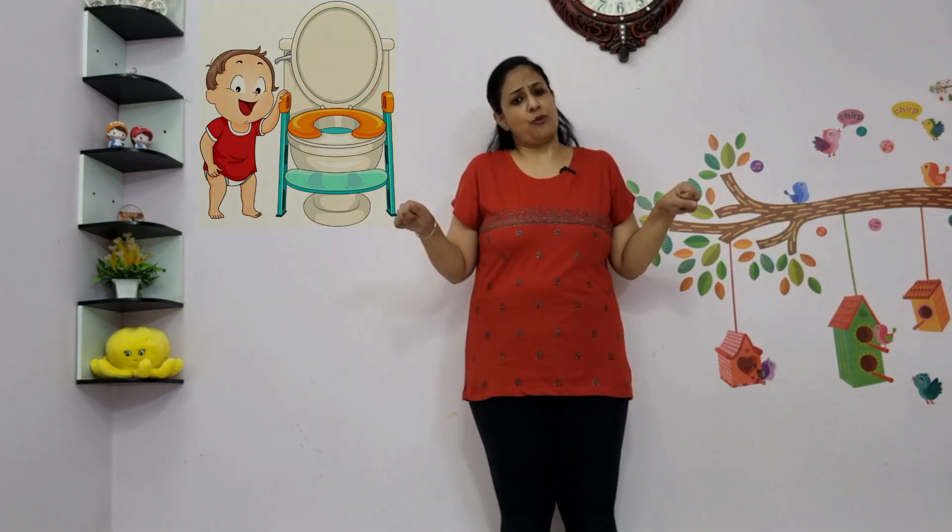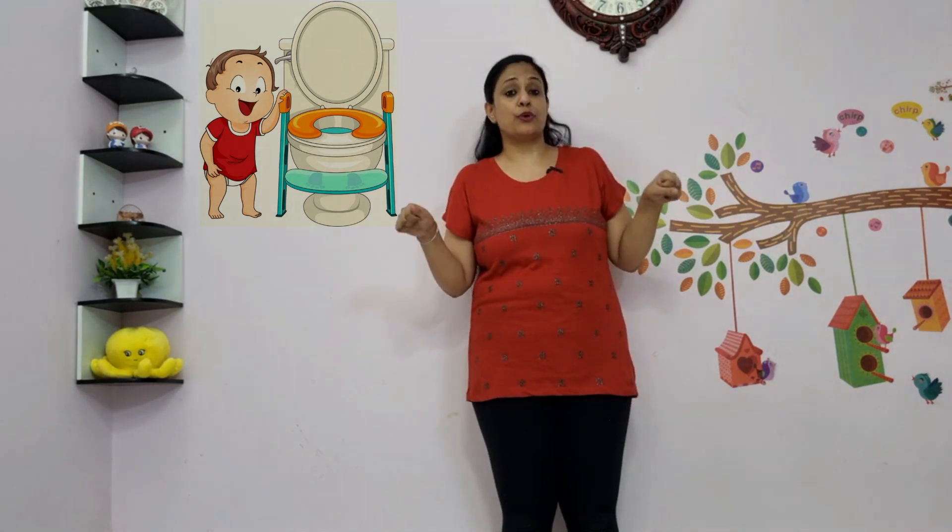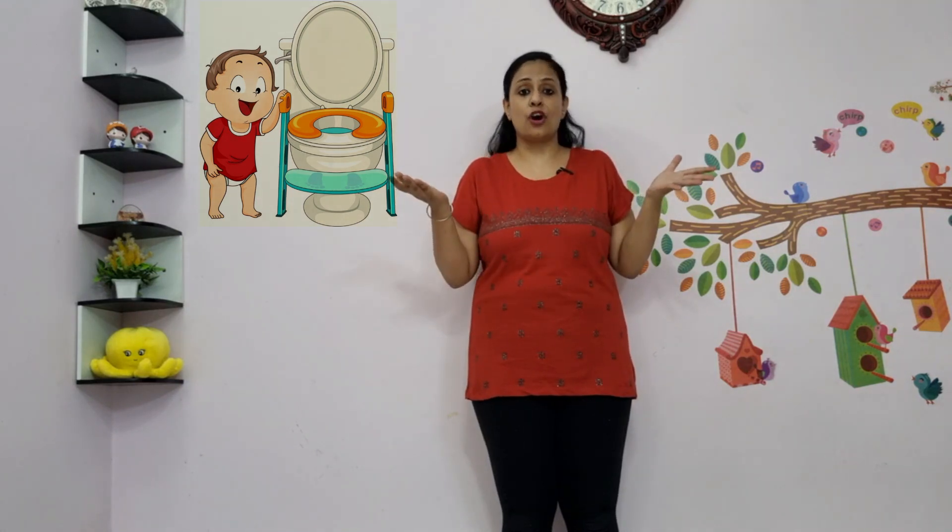Toilet training might prove difficult for these children. So in order to overcome that, you can provide a small stool or step on which the child climbs before sitting on the toilet seat. The feet can then remain on that step, and you can provide some kind of railing or support on the side so that they feel more confident.